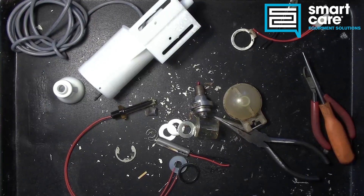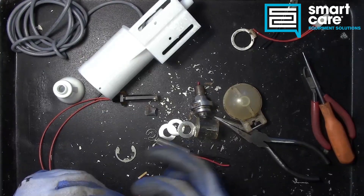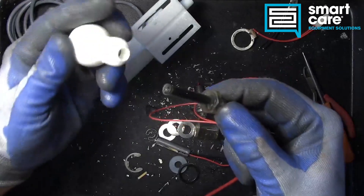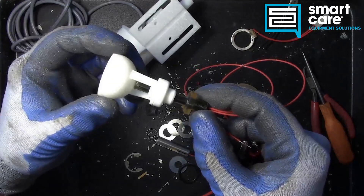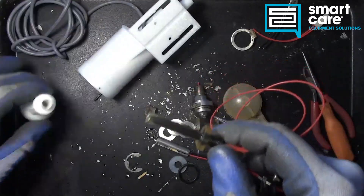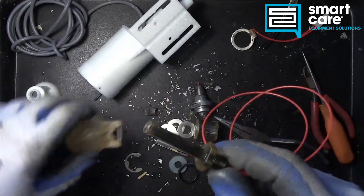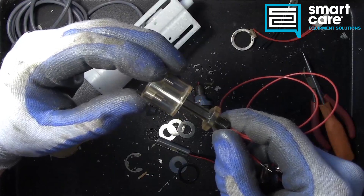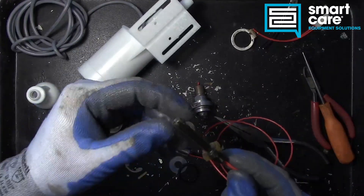Let's check and see real quick — if we slide the float from our ice machine over the reed switch assembly... interesting. What if we go the other way? You can see it really doesn't matter which float we use. All three have some kind of magnet in there that's influencing the little Hall effect sensor inside.